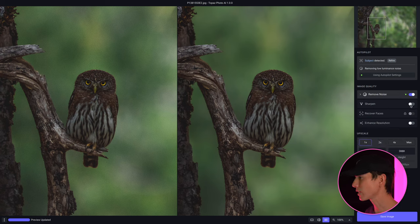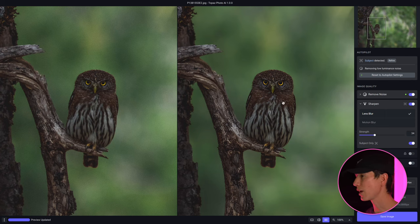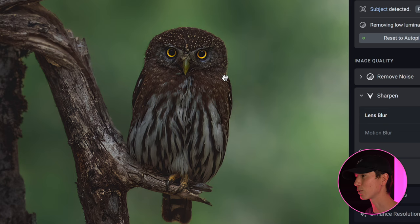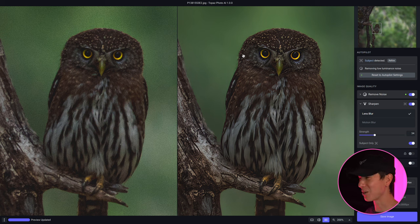Next we go into Sharpen. You have lens blur and motion blur options — motion blur is for when it's streaking one way or another, while lens blur is for when it's slightly out of focus or you want to make it a bit sharper. With lens blur on, it really just popped the pika meow. Look at those eyes in particular — they look incredibly strong as opposed to before. Zooming in even more, the eyes feel really defined now. Zooming to 200% really shows off that difference — how much more defined this looks. Night and day difference; it really helps bring this image out.